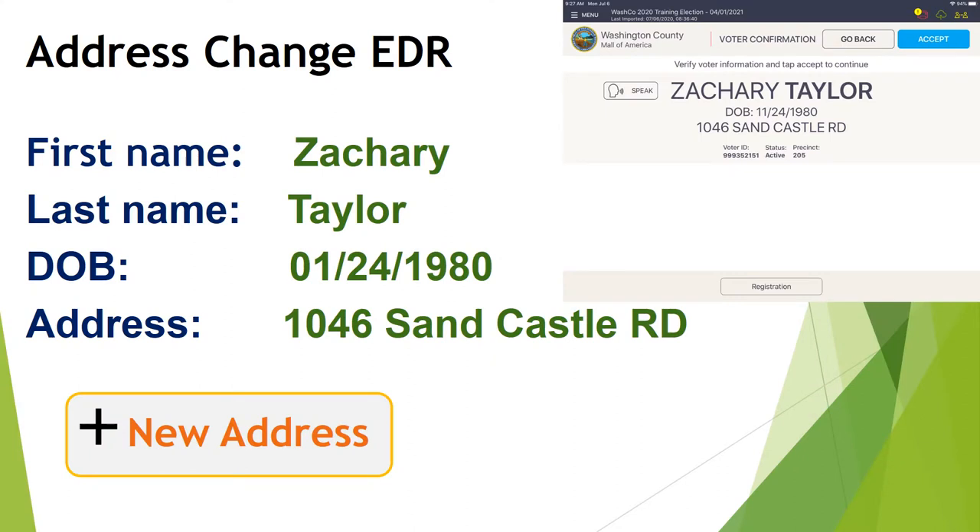Our next voter is Zachary Taylor. We search using T-A-Y for Taylor and Z-A-C for Zachary. We find Zach — he was previously registered in this precinct on Sandcastle Road. We spin the iPad around for Zach to confirm his information, but he tells us he moved a few months ago to a different address within the precinct on Periwinkle — he no longer lives on Sandcastle Road. Because Zach has moved, he'll need to update his registration today. First, use the precinct finder — either on the poll pad or the paper version in the Head Judge folder — to confirm that the Periwinkle address is within your current precinct.